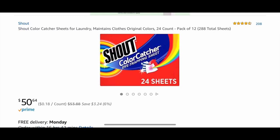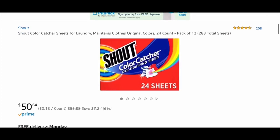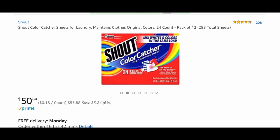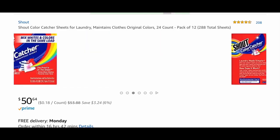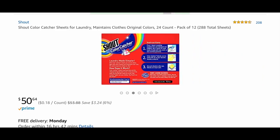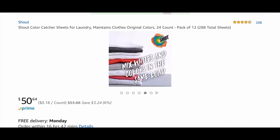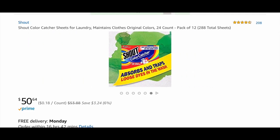This is the Shout Color Catcher. It looks like a dryer sheet, but instead of putting it in your dryer, you actually put this in your washing machine. Now I know this price seems a bit expensive, but this is because this is in bulk. You could probably purchase this at a Walmart — this is on Amazon, of course. It has the instructions on the back and it's very simple to use. It prevents your dyes from transferring to your lighter clothes, maintains your colors, and allows you to mix dark and light clothes in the same load.